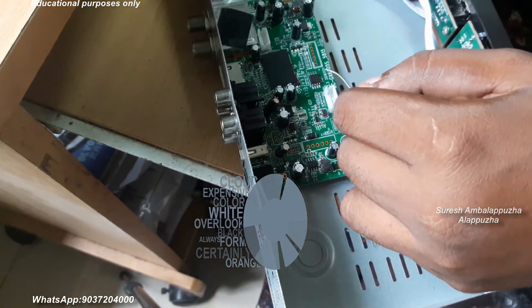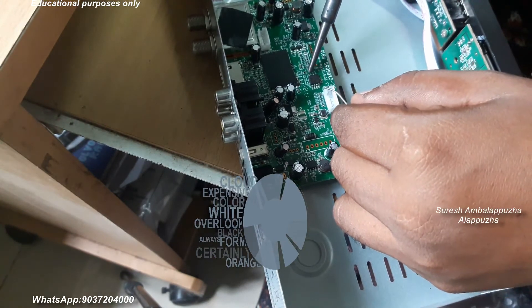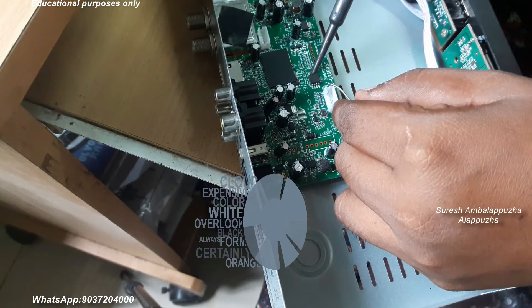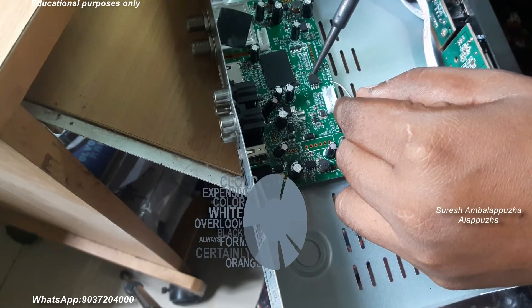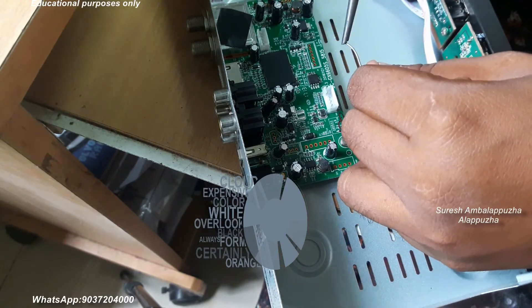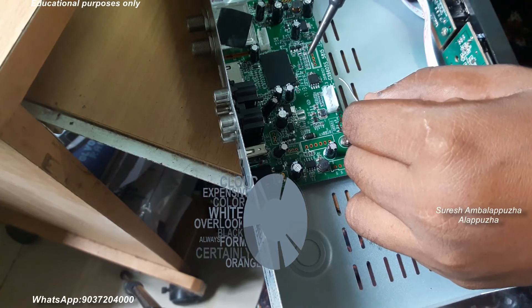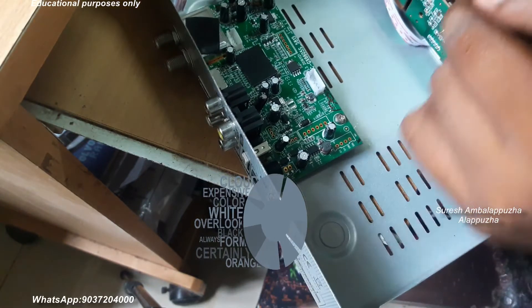So the only option is IC removing, then program and reinsert the IC. There are two methods for IC removing: one is a simple method of applying some lead solder, and another method is applying hot air with the help of a hot air station or blower.